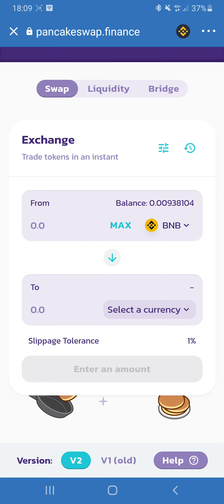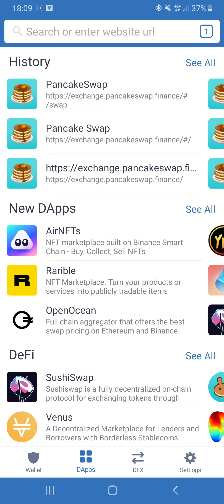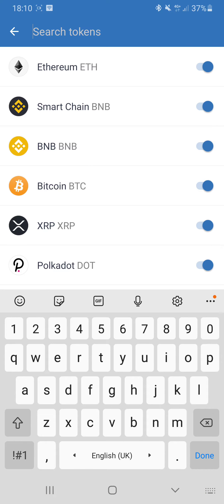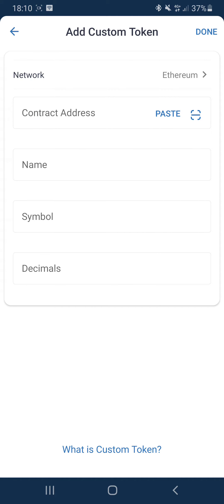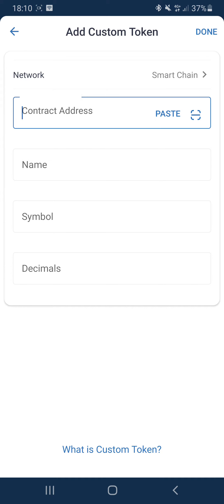After you buy the Refinable tokens, you go back in your wallet, but they don't automatically show up. So what you need to do is press on the settings page on the top right-hand corner, scroll down all the way, and press add custom token.